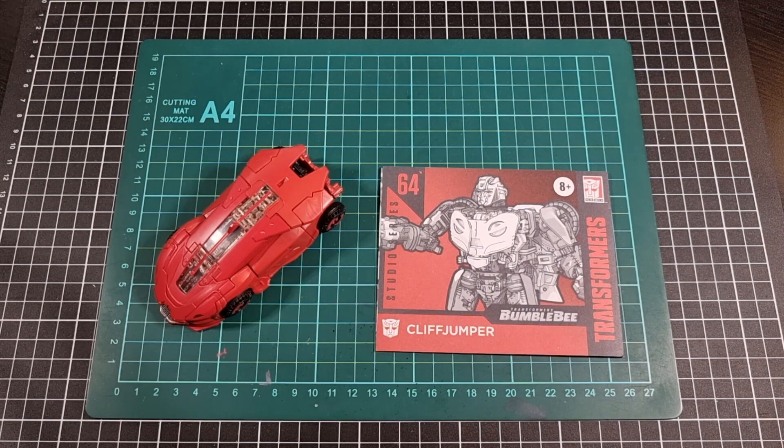Being release 64, Cliffjumper is probably very difficult to find at standard retail. He's probably still floating around eBay, Amazon, and a few other places, but expect the price to be higher than what it was. I'd still say Cliffjumper is a nice addition to the Transformers Bumblebee collection, and you might find the color palette for Cliffjumper more enjoyable than for Bumblebee. In the end, it's really up to you whether you want to find him and make the leap to get him.